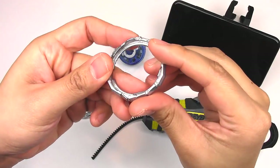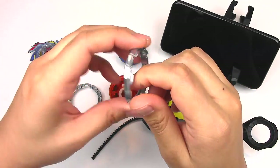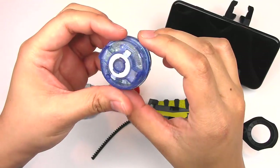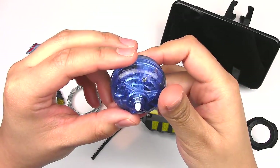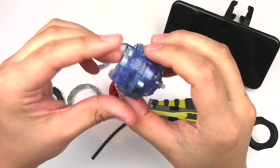Here we have the forged disc — very reminiscent of the electronic Beyblades with the lights. Same goes for the base or the performance tip. Very bulky — a little bit heavier than the regular light-up action one because it's got batteries and more stuff to it.